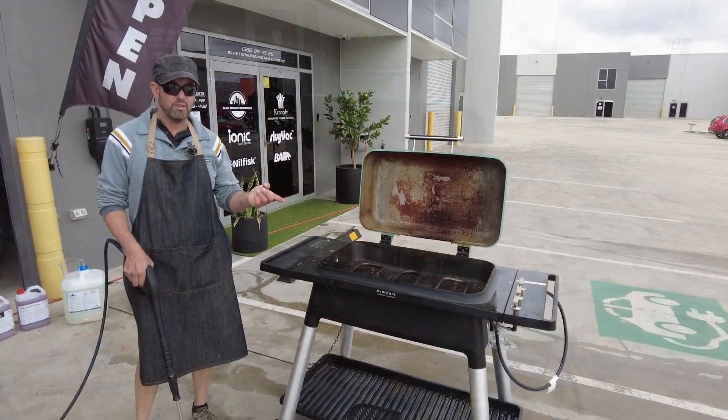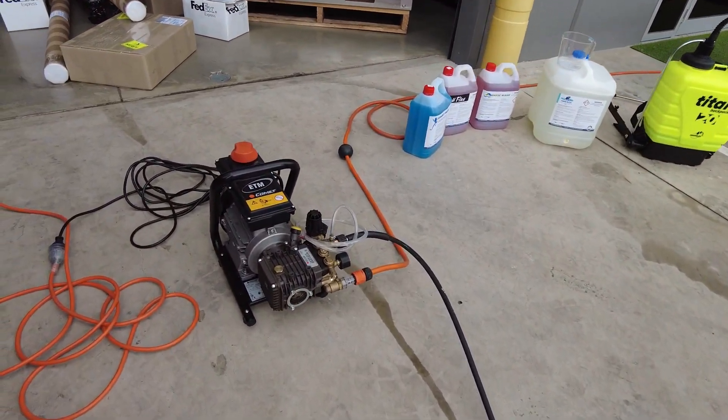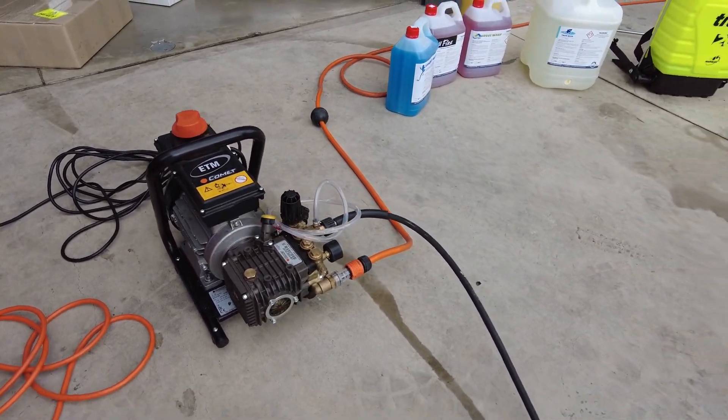Nothing too crazy on the pressure cleaner — just 2175 PSI, 10 litres a minute. We've had a bit of dwell time with the True Blue and we're just going to rinse it off now.